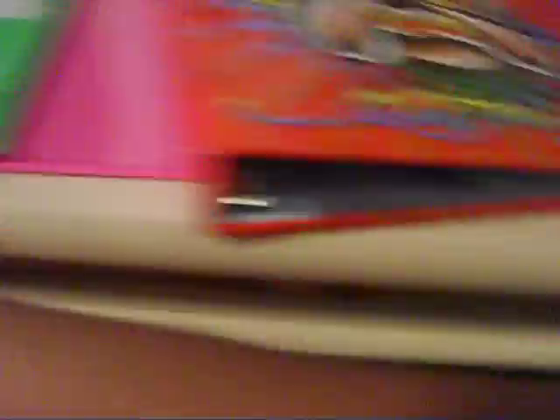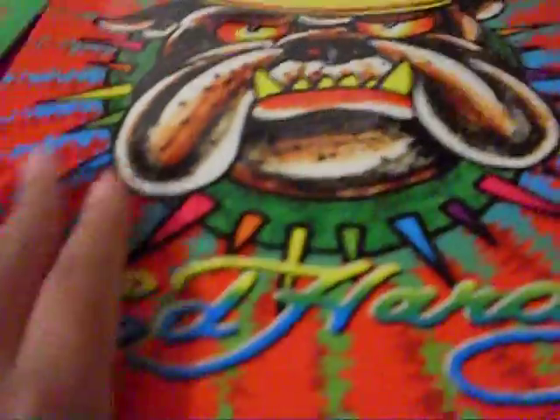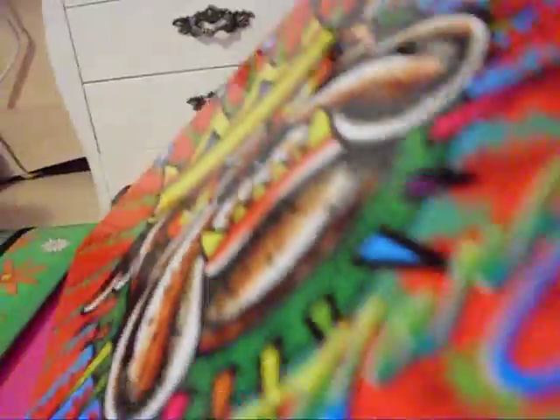So, Ed Hardy — you can see, and this is Ed Hardy too. The binder, the design, the bulldog. Cute. Like it.